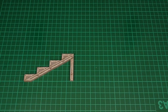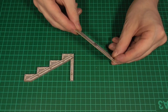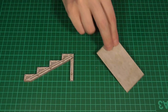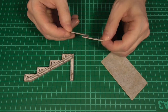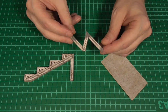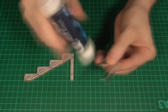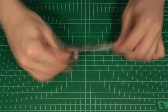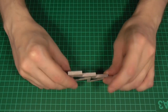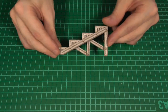Next we'll glue this texture to some thick card and also glue some more of the plain pattern to the back, so that when we cut it out we end up with another piece that's textured on both sides. All we're going to do with this is apply some glue to most of the shaded areas and stick that to the back of the piece we just made, in the position you can see on the screen.